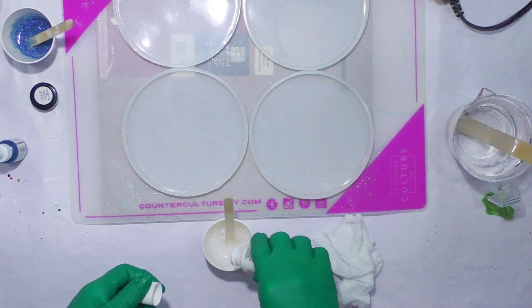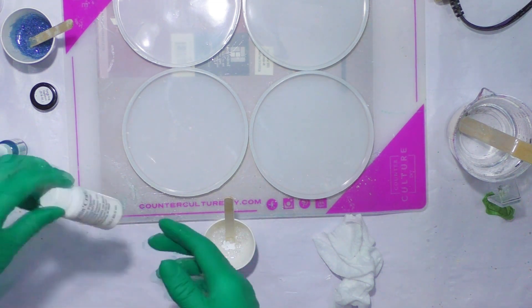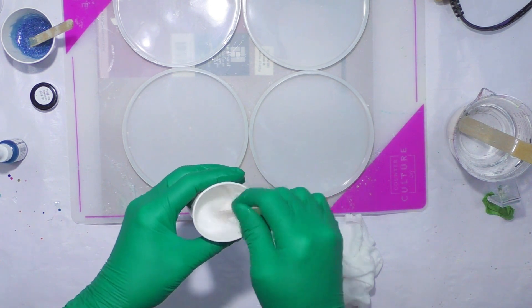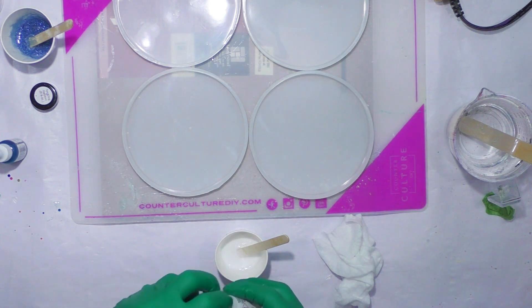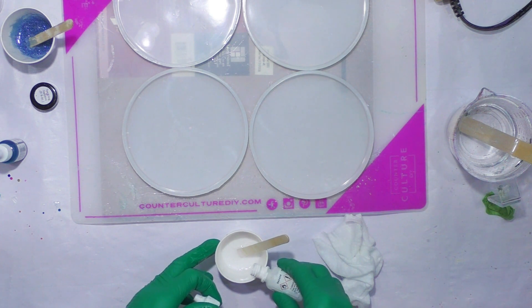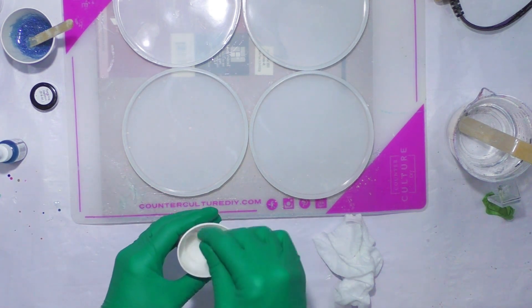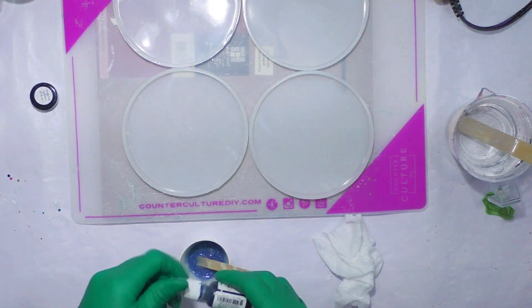I'm going to add some Caston Croix — a little squirt of that. So this just makes it more opaque, but you still have the shimmer. I'm going to add a little bit more. Then I'm going to add a few drops of alcohol ink white into that, and one more drop of Baja Blue.